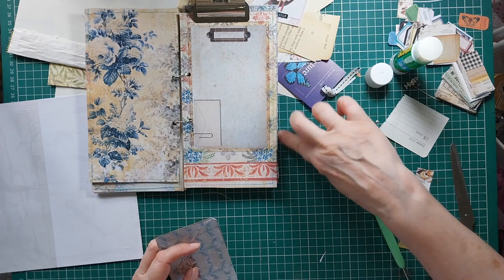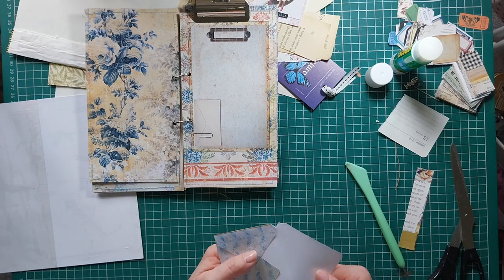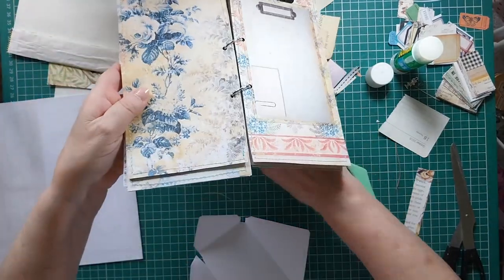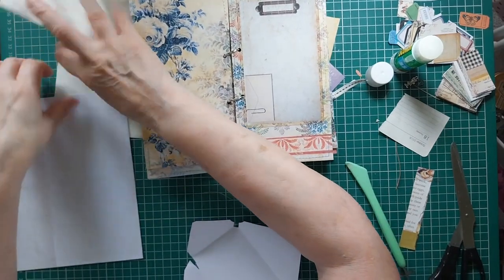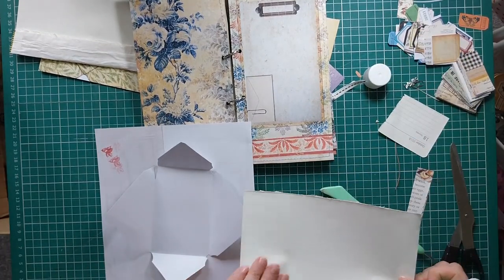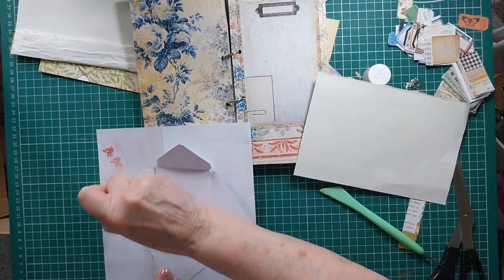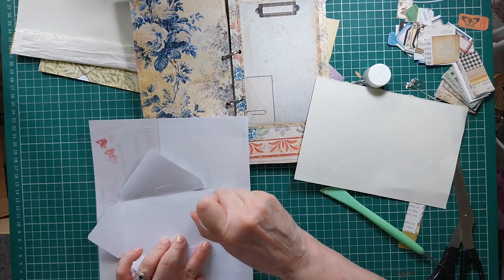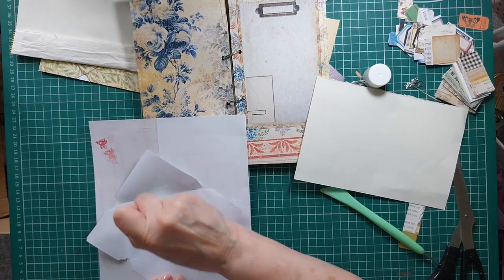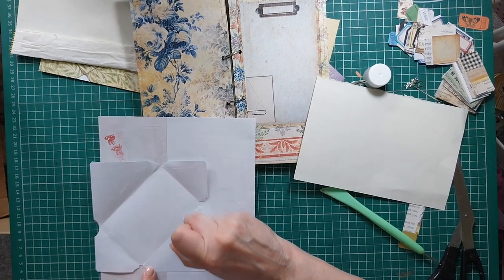The Jubilee was fabulous - I can't believe it was just last year. Then our beloved Queen passed away, and now we're going to be crowning our new King, which is very exciting. I'm just looking for a nice piece to back inside this envelope - I think we will use this lovely end paper from an old Reader's Digest. Hopefully you can get the Coronation coverage - I would think it will be all over the world.